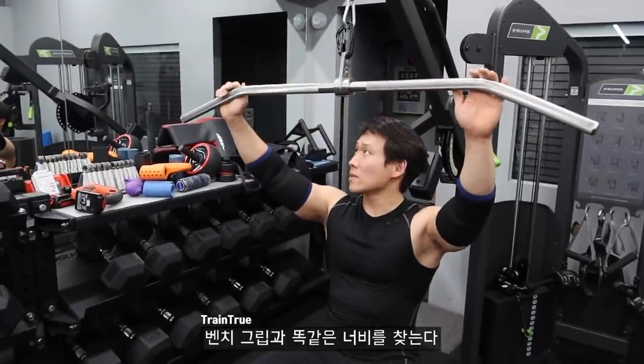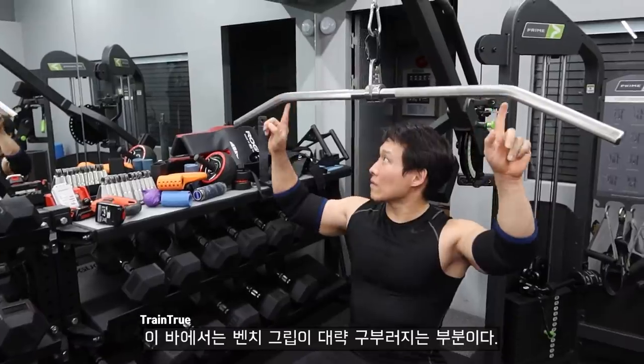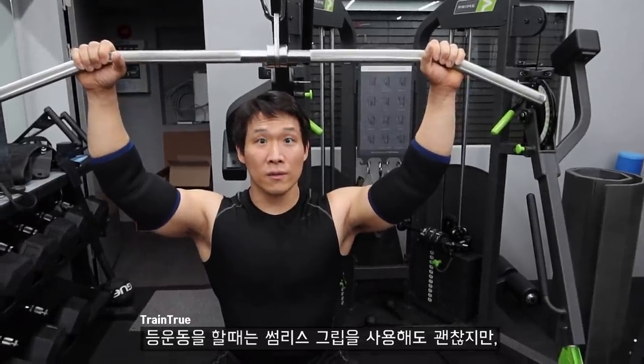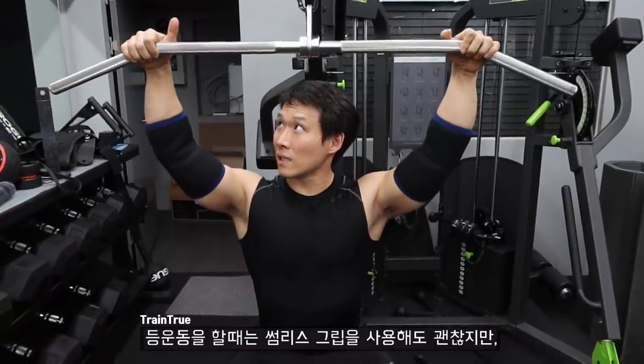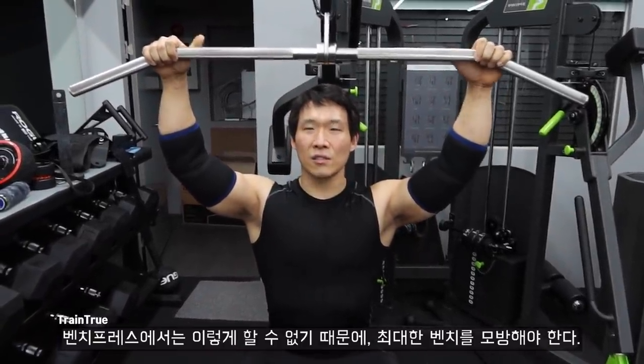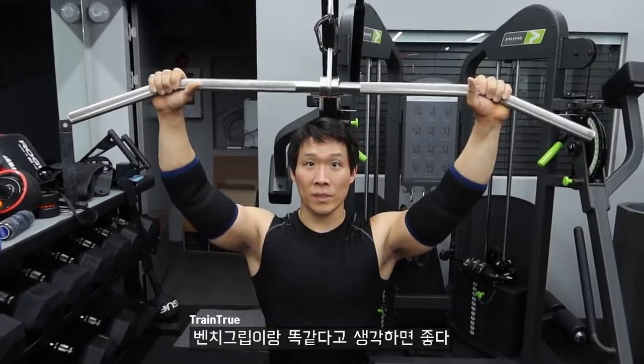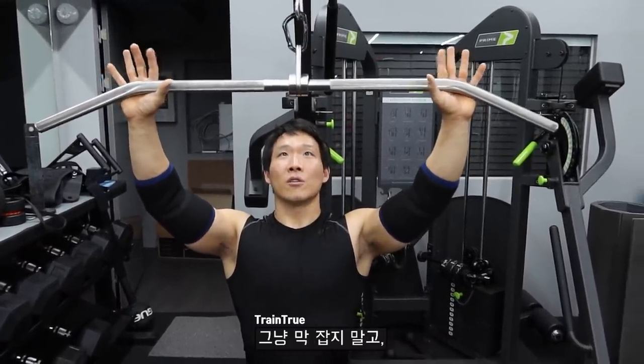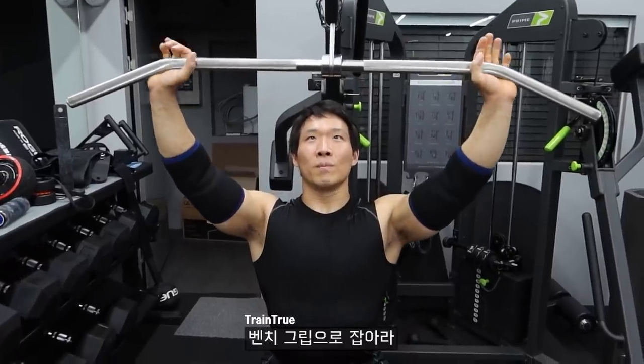You want to find where your bench grip is. On this bar, the bench grip is right where the bending starts. Although when you do lat pulldowns and rows it's okay to do a loose grip, on bench you can't do that. So you should mimic the bench and purposely use your bench grip. Don't just grab it — grab it with your bench grip.